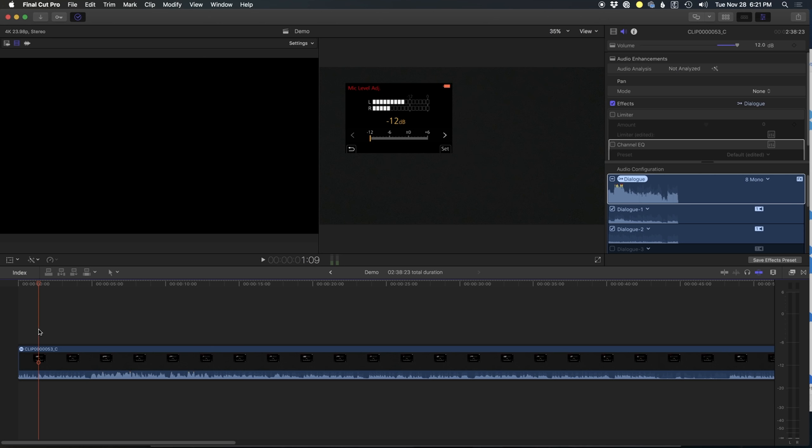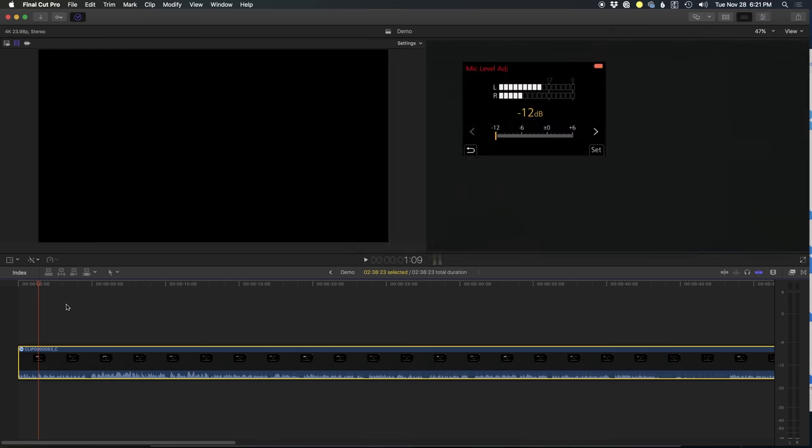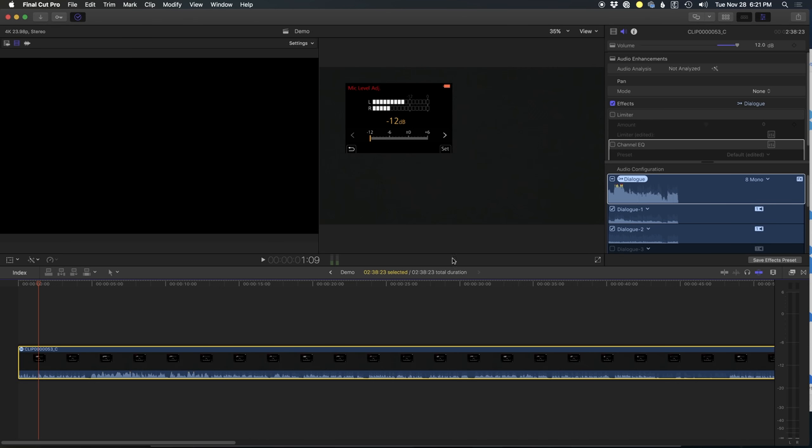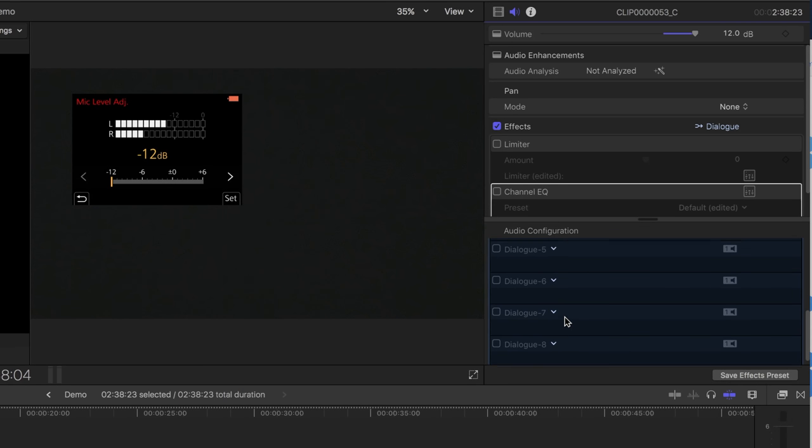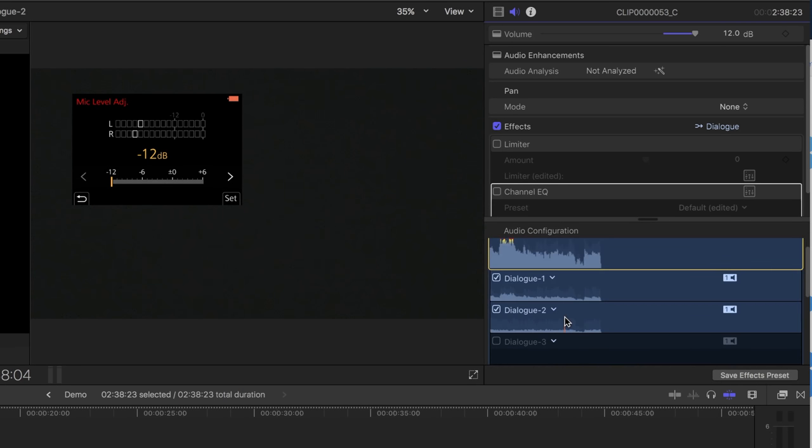Let's head over to the computer and jump into Final Cut to show how you can separate the two. We have a clip from the camera using that little splitter. Once you select the clip, hit Command-4 to bring up the audio tab. Under audio configuration you will see Dialog 1 and Dialog 2 — that's your left and right channels. Make sure it's set to dual mono.